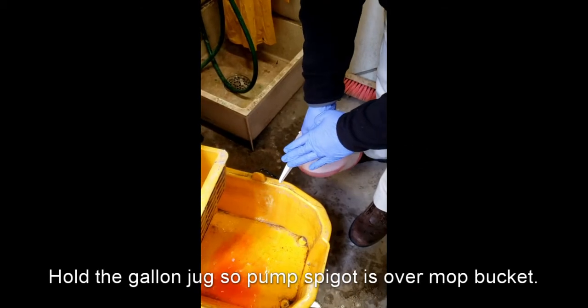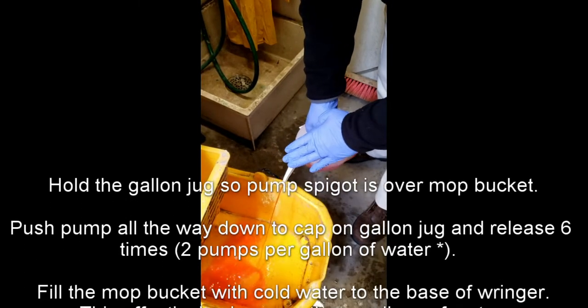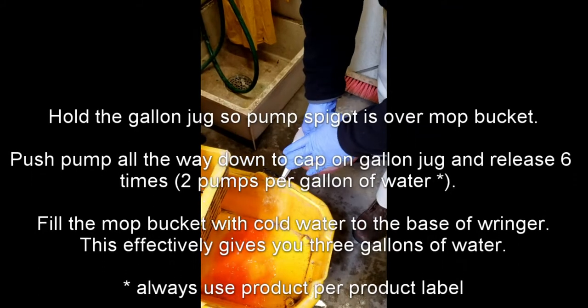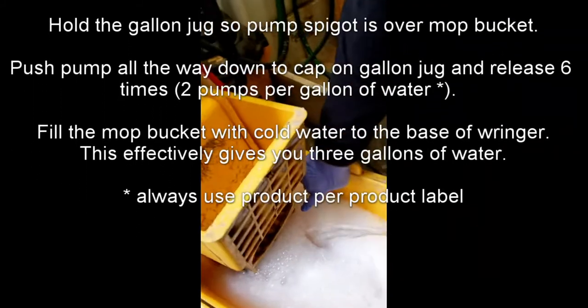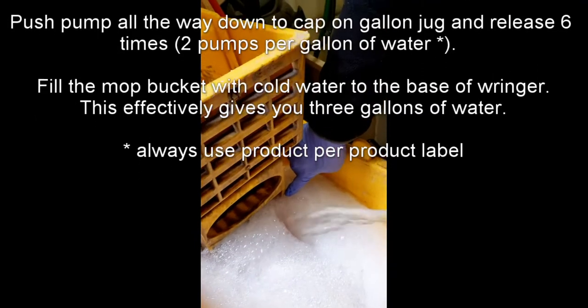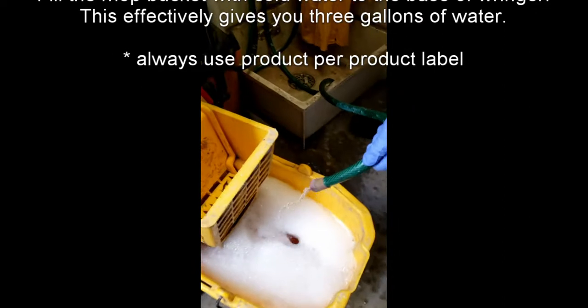To fill the mop bucket, hold the gallon jug so the pump spigot is over the mop bucket. Push the pump all the way down to the cap on the gallon jug and release six times. Fill the mop bucket with cold water to the base of the wringer. This effectively gives you three gallons of water.